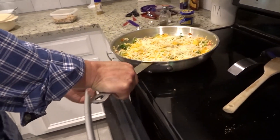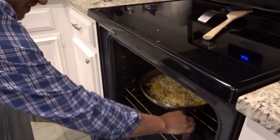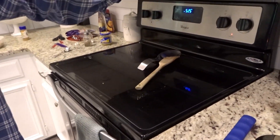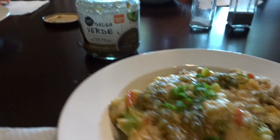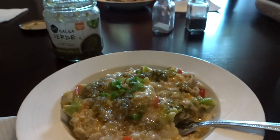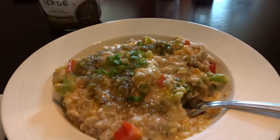I put the cheese on top and Stephen is going to pop it under the broiler for just a couple of minutes to let it melt really well. Then it's gonna be time to eat. Y'all, if I do say so myself, that looks amazing. Me and Stephen put a little more salsa verde on top of ours just because we're extra like that. We've had a couple of bites and we say that is the universal code for 'please make this again and again.'